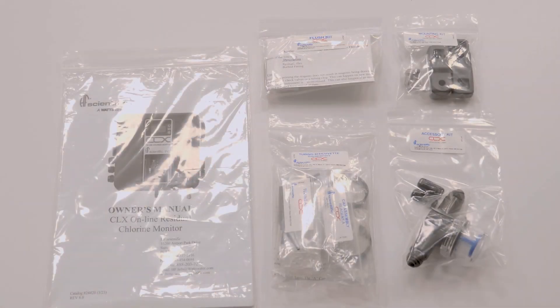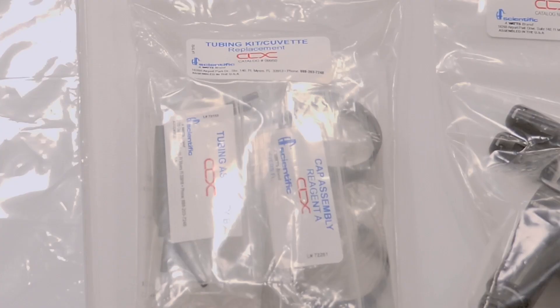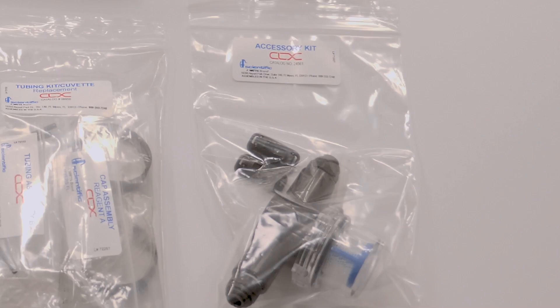When you receive your new CLX in the box, you will see the following items: the manual, the certificate of analysis, a flush kit, a tubing kit which includes an extra cuvette, mounting brackets, and a T-strainer.